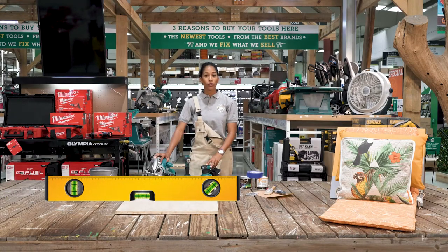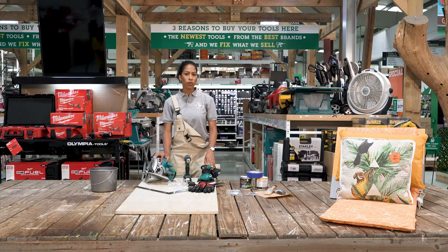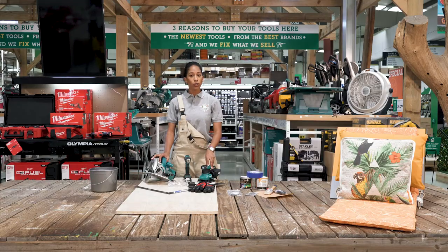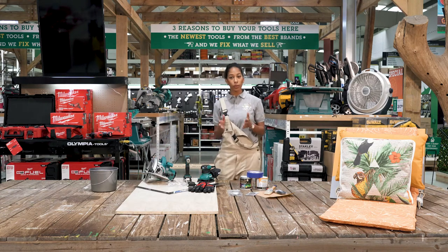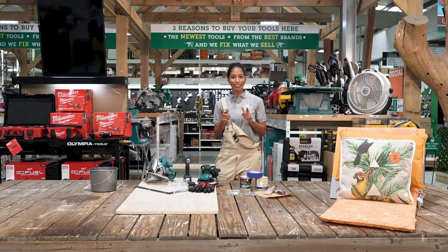Hi everyone, welcome to the Koiman web workshop. My name is Naomi Monte and today we're going to make something really great, which is a DIY outdoor movie theater seat. This project should take no more than 40 minutes of your time, so grab your materials and tools and let's get started.